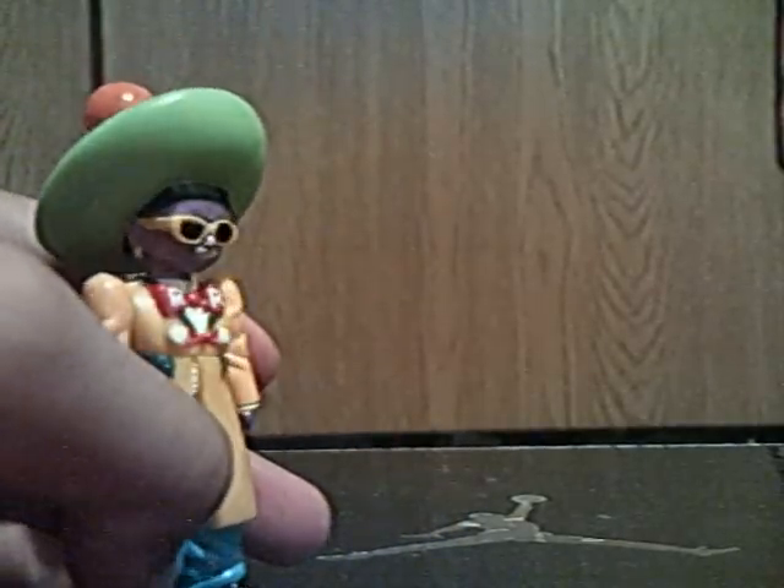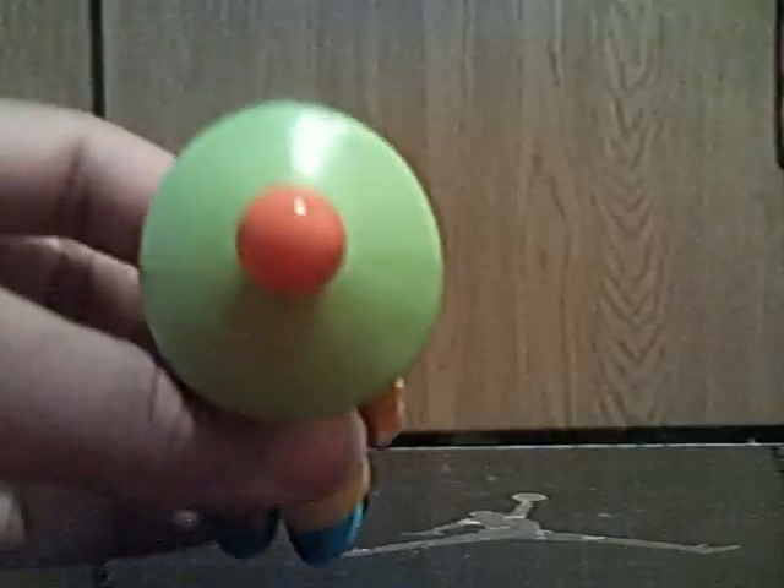Now, I know what you're thinking — that thing on his head looks like a Dragon Ball. But believe it or not, it's not a Dragon Ball. I'm not sure what it is; I guess it's just there.